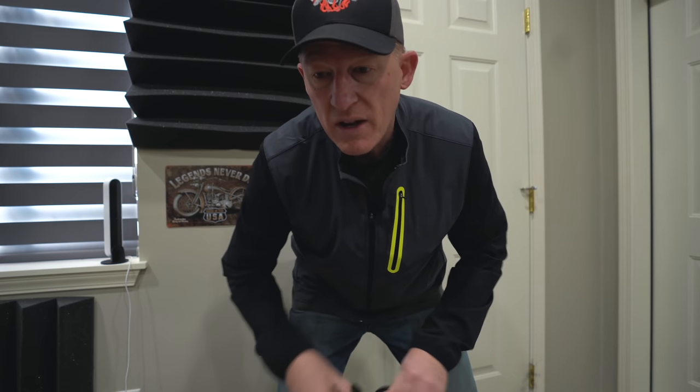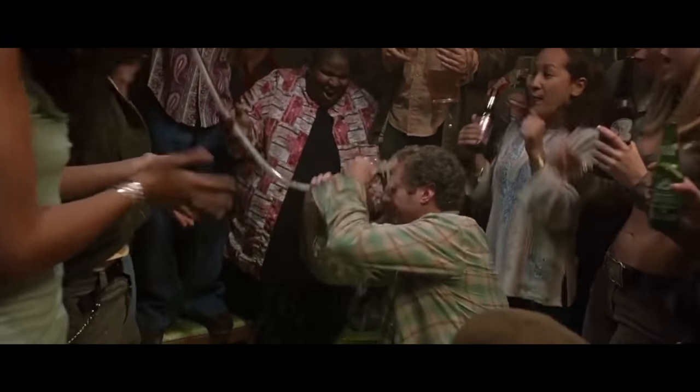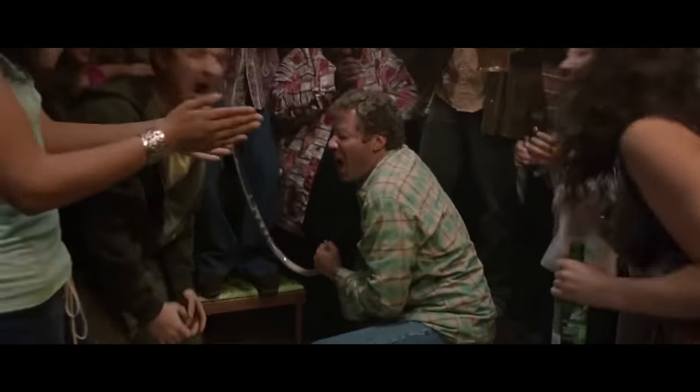Hey bikeaholics, I got a really cool package that I'm excited to check out — it's from Shane Riffle over at Rickrack. We carry a ton of Rickrack stuff in our store and love it. I'm stoked because anytime you can make beer drinking easier, I'm all in. Let's head out into the Law-Abiding Biker shop and check it out.